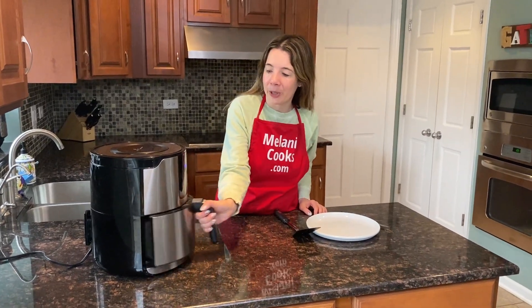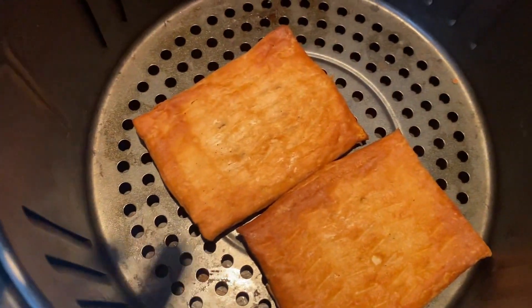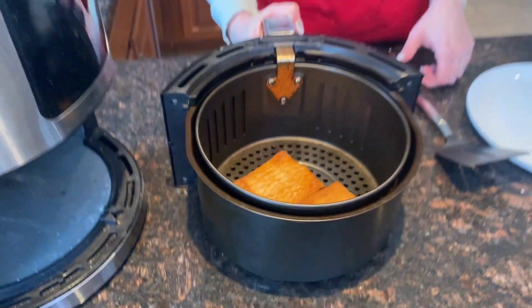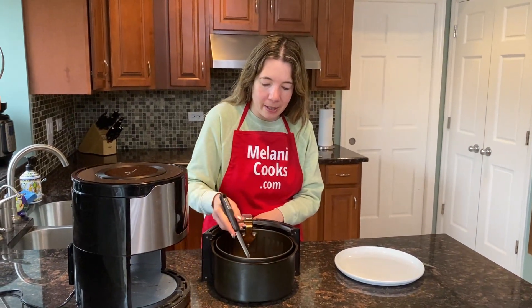Now the air fryer is done cooking, so let's take a look at the toaster scrambles. Look at that — they're perfectly cooked and so nicely browned. Amazing. With the air fryer, you don't need a toaster to cook them. Let me take them out of the air fryer.